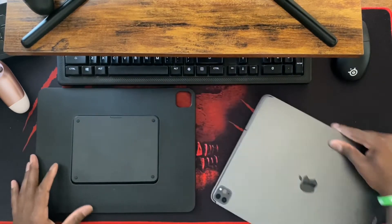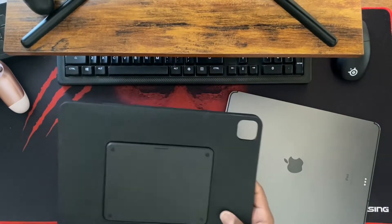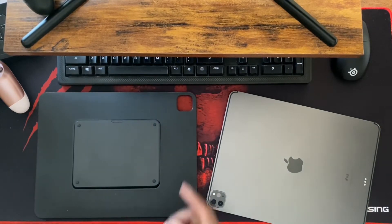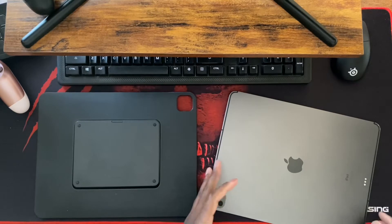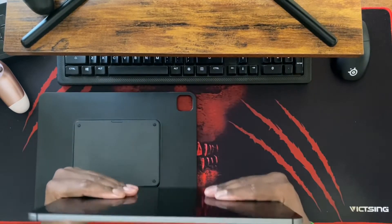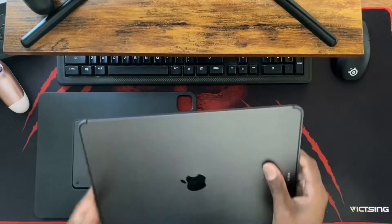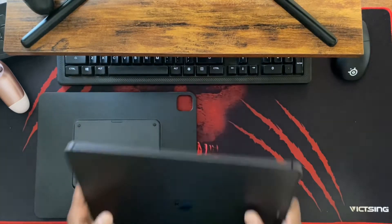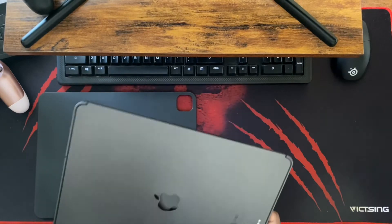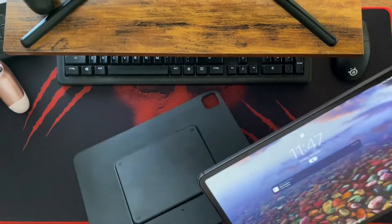I've actually had this case for a while. I periodically use it on and off, but my last video about the MOFT snap stand with the Cover Buddy case — that was my favorite setup because of being able to still feel the thinness of the device. I've said before, I really don't like cases, but they're kind of a necessary part of owning expensive devices. So we're going to go ahead and jump into this.